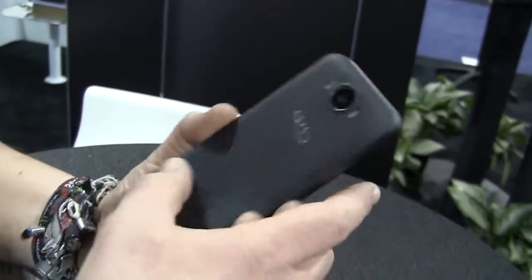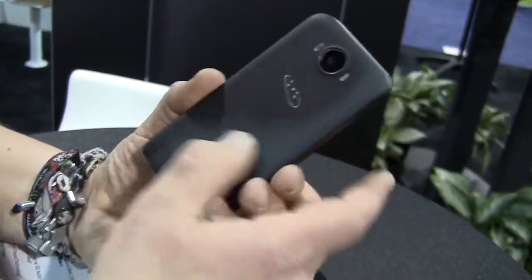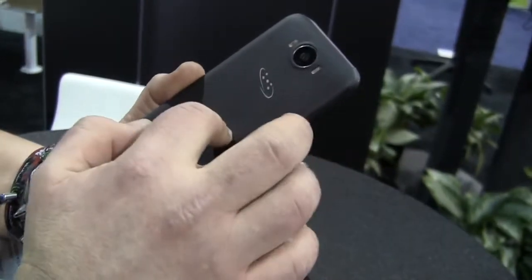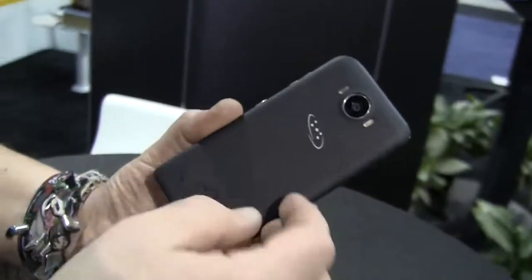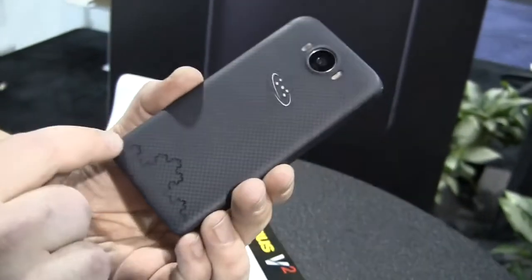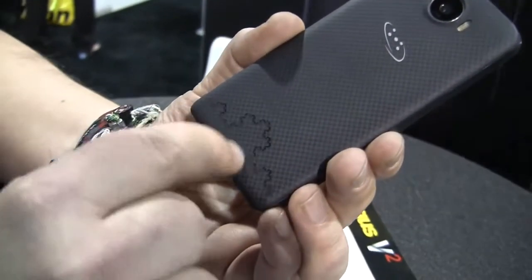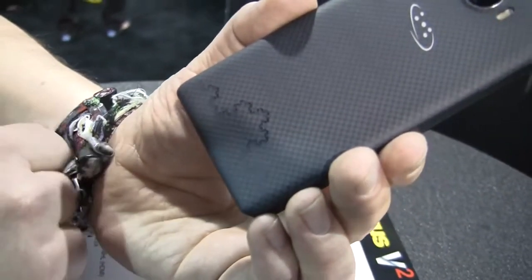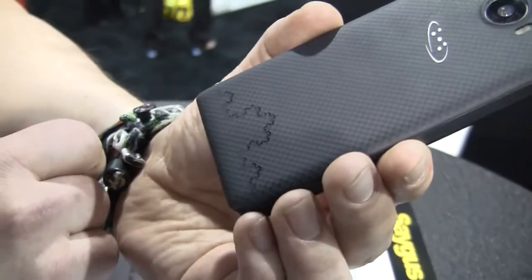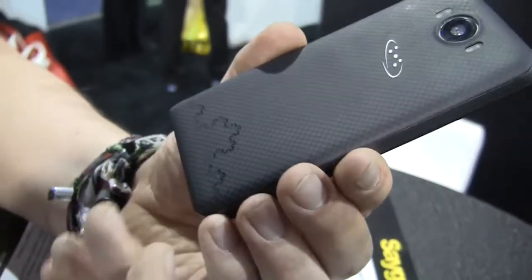Going over to the back, which is supposed to be made out of Kevlar — so you can switch out these covers in different colors, but you always get this Kevlar material. Down here, this is called a fractal antenna, which is supposed to boost the quality of your signal depending on where you're at on this planet.